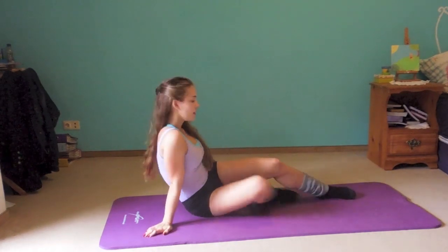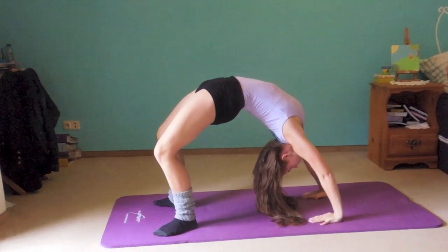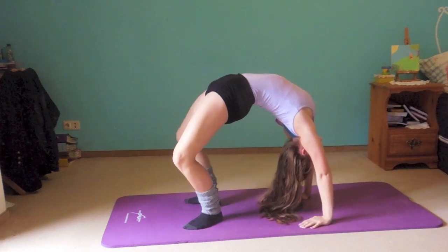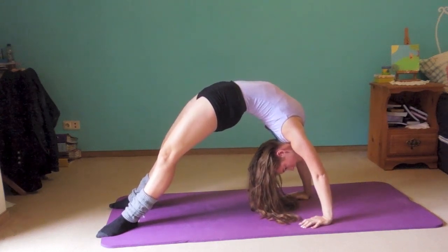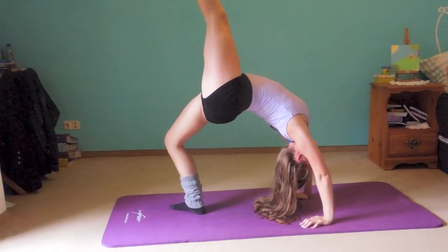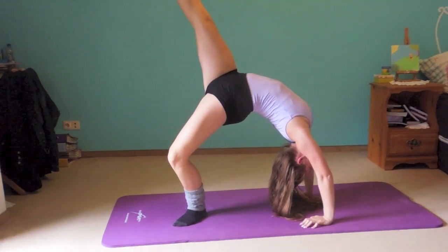Now go into the back bend. This is also a good exercise for strengthening your arm muscles. You can come closer together if you want, or stretch out your legs. You can also stretch up one leg — that stretches your legs too. So you've got your back, arm strength, and legs all working.